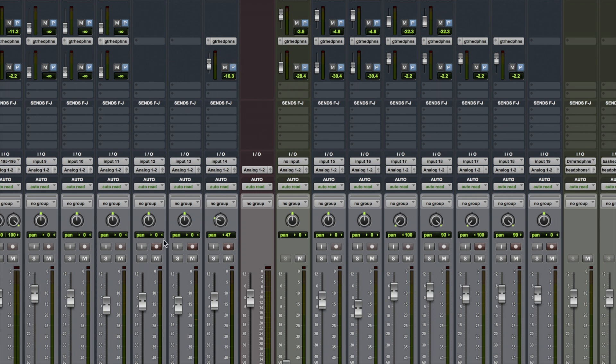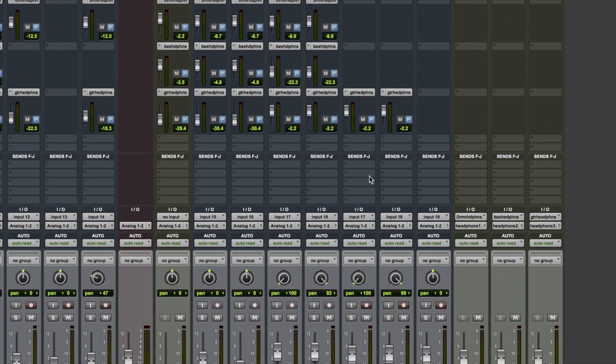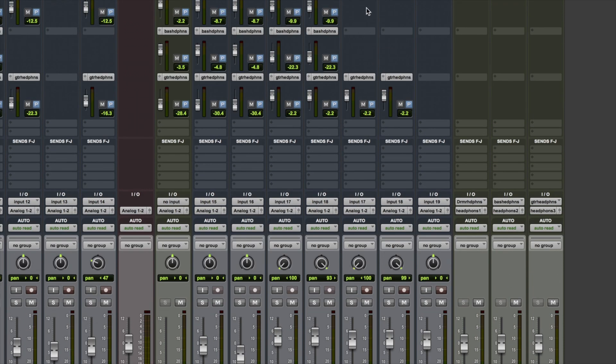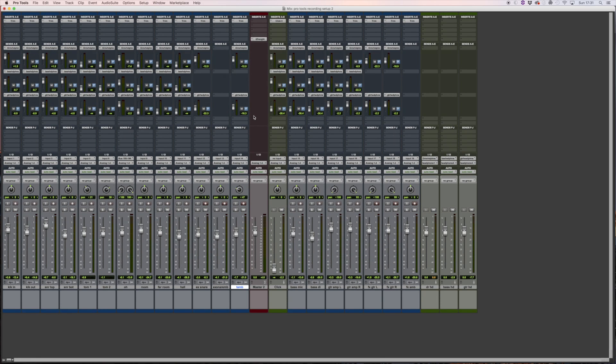You can see this is going to the guitar headphones and I can turn that up. Now the extra snare drum track isn't essential for the headphones, but we can send some to the guitarist. The guitarist or the drummer might also want to hear some of the new guitar parts — the overdubs — so I can go to my new guitar parts and send some to the drummer. Probably not quite as much as that. Now we are ready to overdub.